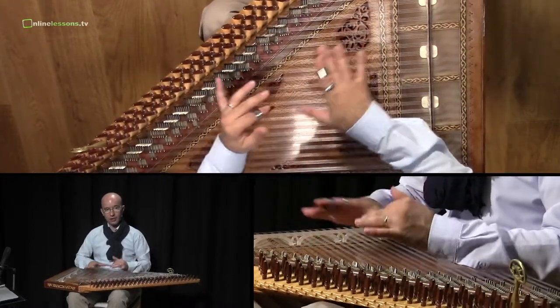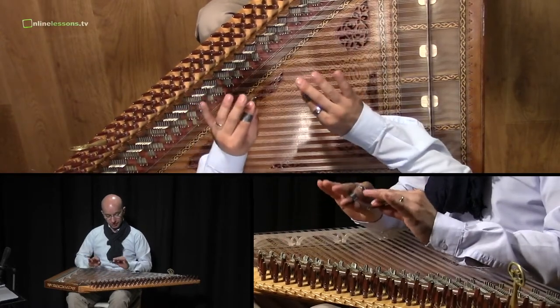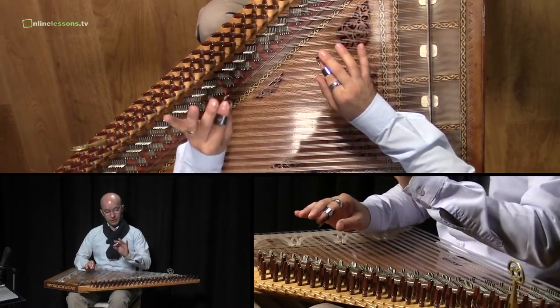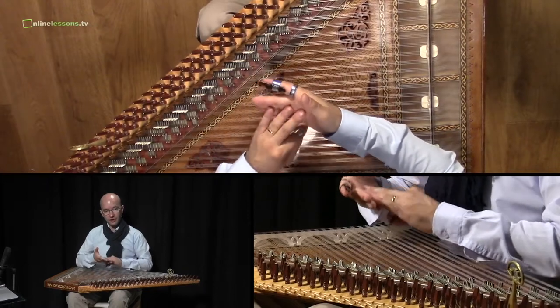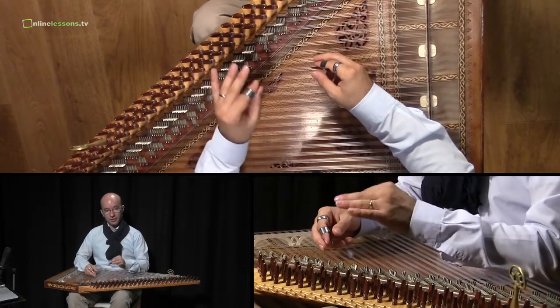Now we combine these two techniques in our first exercise. First, hitting at 45 degrees, and second, making the staccato — a soft staccato with the rest of our fingers when we are touching the strings.